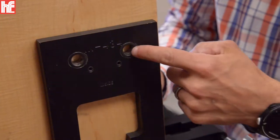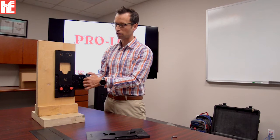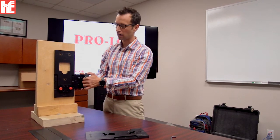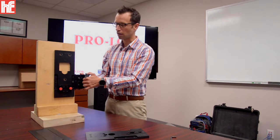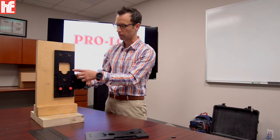All of our templates use true size holes, and holes that are a half inch or less have steel heat-treated hardened bushings to make it very easy for twist bits. That way the twist bit will touch the hardened bushing and not the military grade aluminum template.